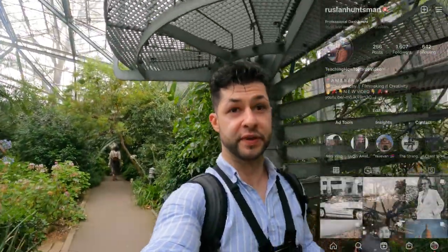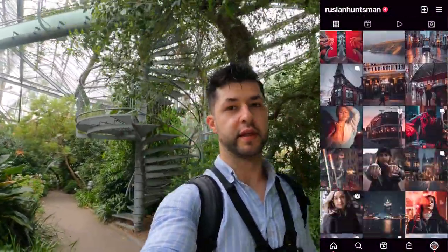Alright, so we've got some pictures here and right now we're gonna go for a change. The lady is gonna put on her beautiful dress and it's definitely gonna be nice.